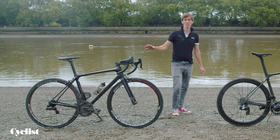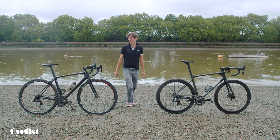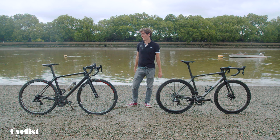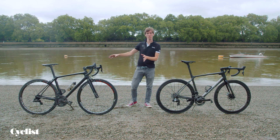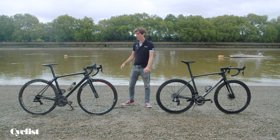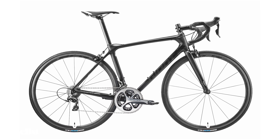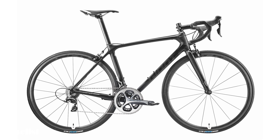This is the old generation TCR Advanced — a bike I actually bought as a demo bike after the test run, which is now mainly used by my wife, hence why the saddle height is a tiny bit lower. In its time, this is an exceptionally good race bike. But it's funny to see that while it looks really similar at a glance, there are lots of really subtle differences.